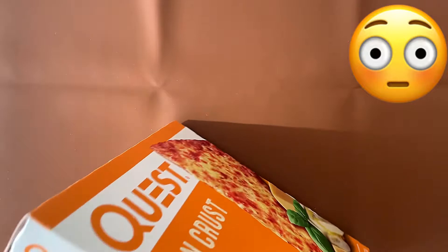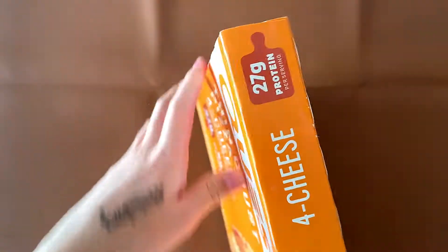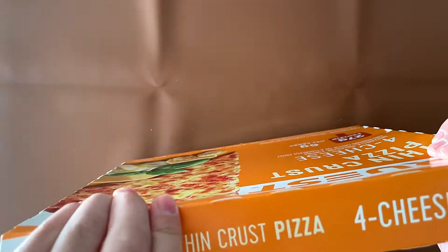That would be horrible. Who would even want to eat pizza raw, not even cooked? That would taste horrible, and it would probably give you a stomachache.